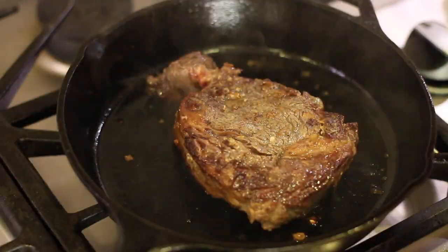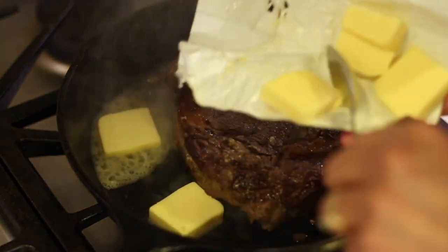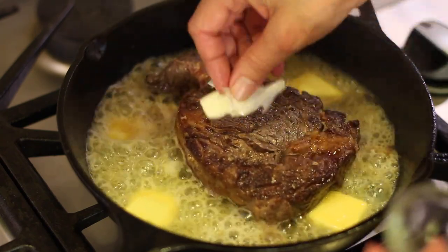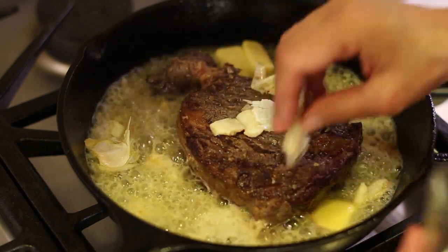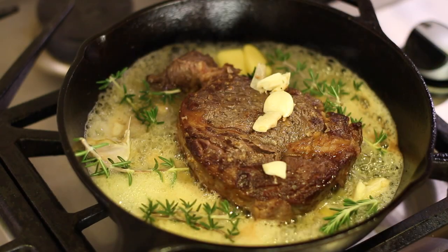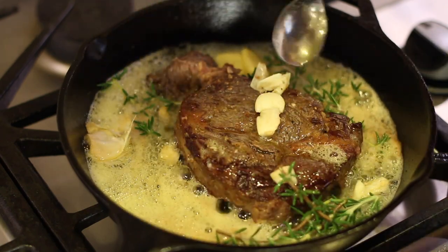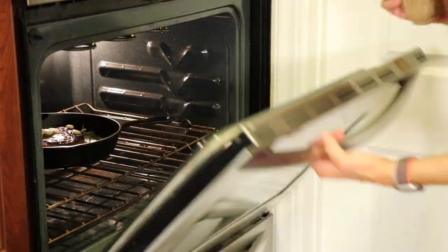Now we're going to lay the steak back down and turn the temperature to low. I'll toss in the butter, place the garlic on top and rub it in a little so the flavor gets on the steak. Then I'll add the rosemary on the side. I'll spoon some of that butter sauce over the top of the steak for extra flavor, and then place this into a 400 degree Fahrenheit oven for about 10 minutes.